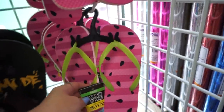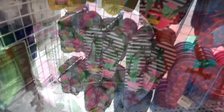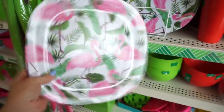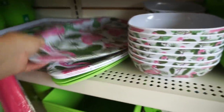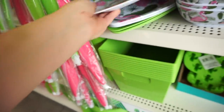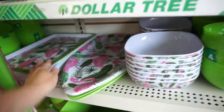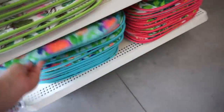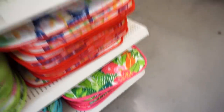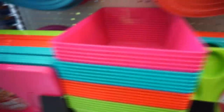These are cute. My daughter needs some new flip flops. These are cute with the pineapples and those watermelons. Look at these pretty plates — oh my god I love those. And they have the bowls and the serving platter — how cute for a barbecue, oh my gosh. I love that, it's so cute. They have the little chair pad to match. They have it in the turtle — these little food trays.